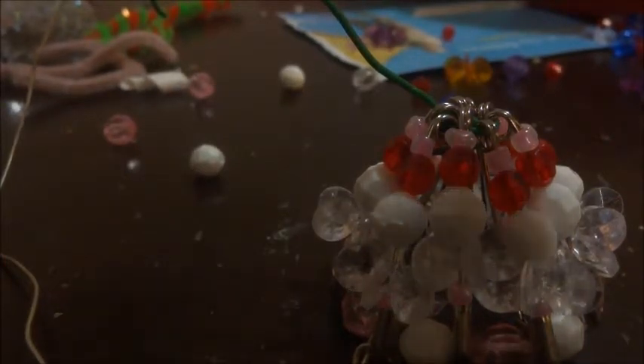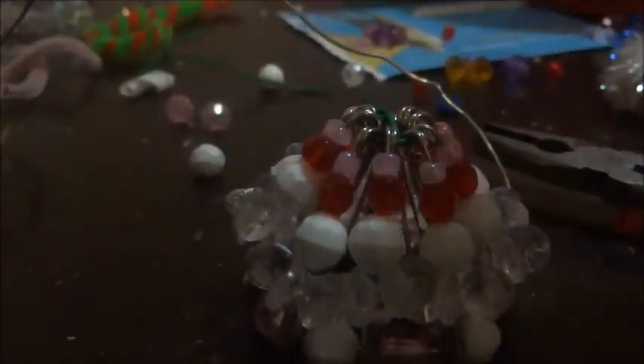Now we're going to take the wire cutters and cut it off right here. Once we put the pom-pom on, that will cover it up so we don't have to worry about it being visible. We're also going to cut the excess off the bottom, then pull the wire ends out of the way so no one can see them. There we have the dress made. I'm going to heat up the glue gun because we'll need that to glue the pom-pom body on.